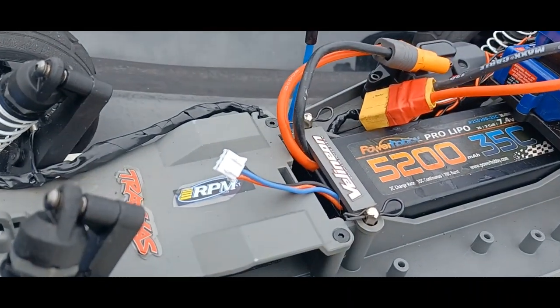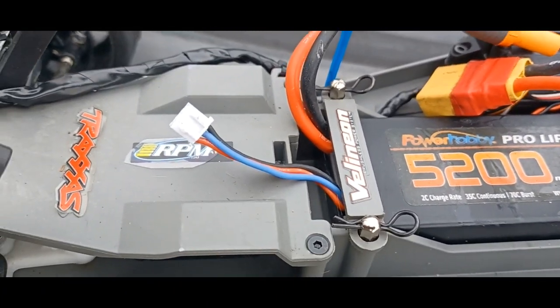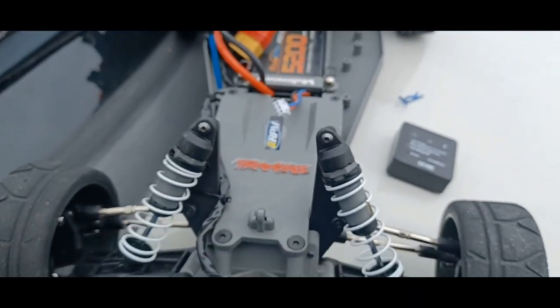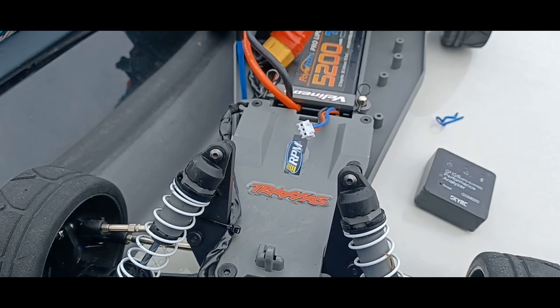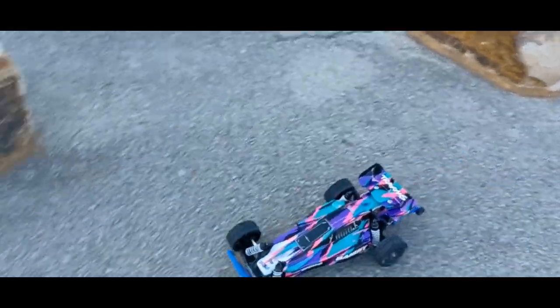First I'm running a 5200 32C Power Hobby battery — 2S only, not pushing anything heavy right now. Let me hook this GPS up and get into it.